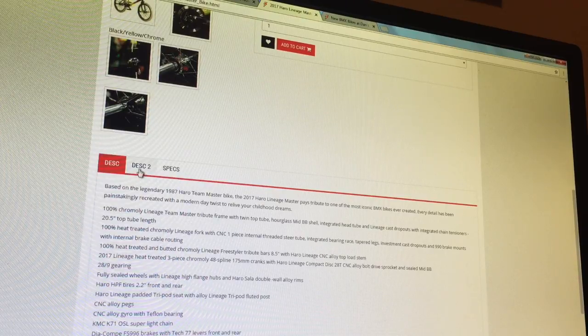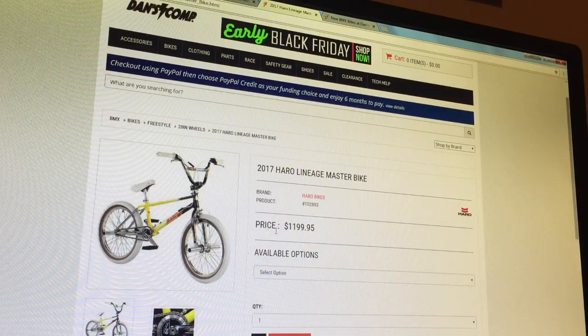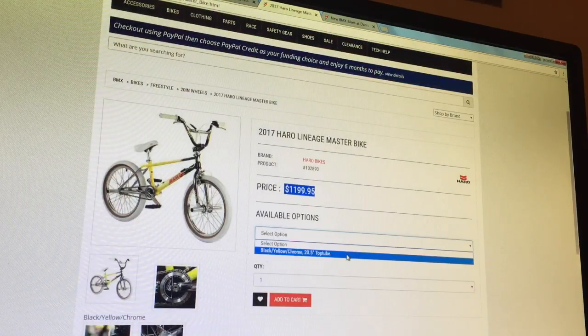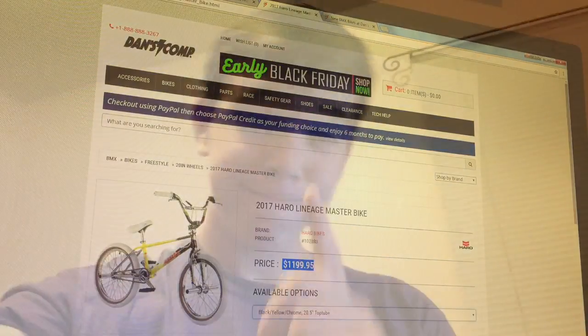Overall just a really solid bike — this bike is crazy, it's so cool to me. The only bad thing is the price point is pretty crazy: it's $1,200. It also comes in blue, but they're not showing the blue option on the site — you can look that up if you want.